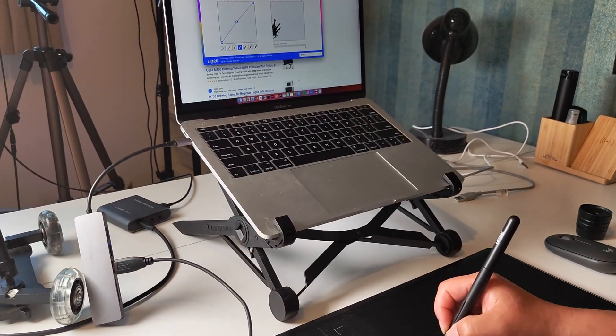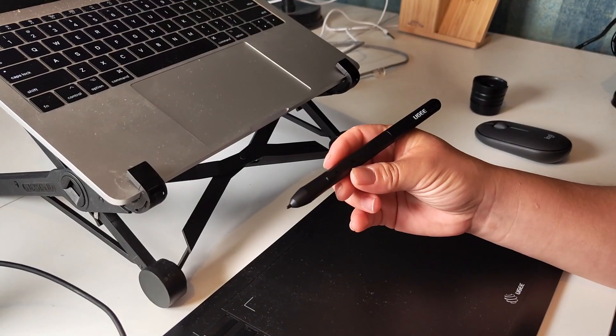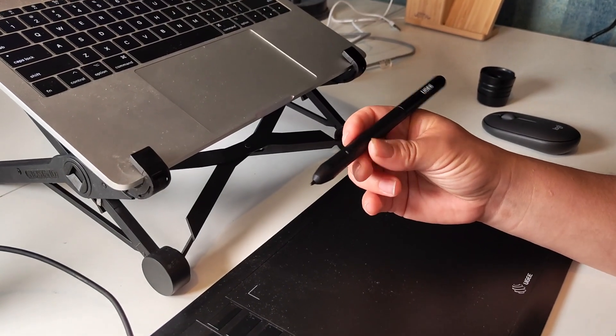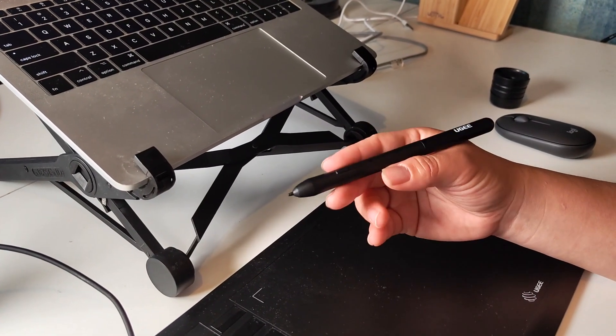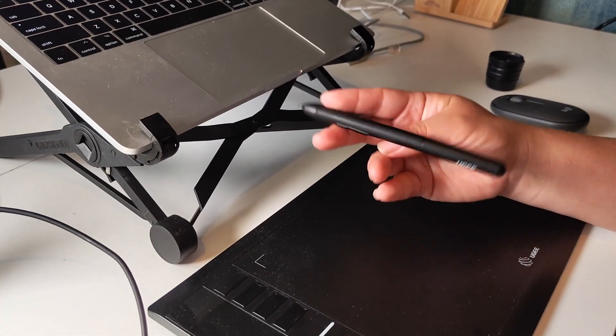I set mine to the default, but the sensitivity feels pretty nice. The pen feels pretty light in the hand, maybe a little bit too light to my liking, but the hold is nice and it moves nicely across the tablet area.